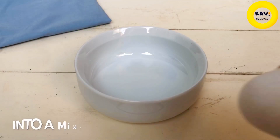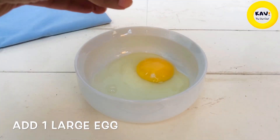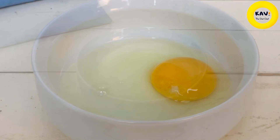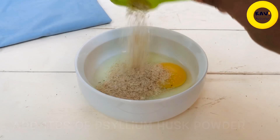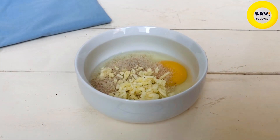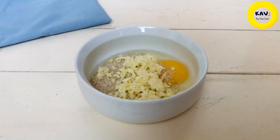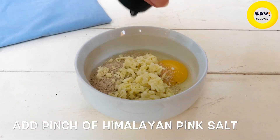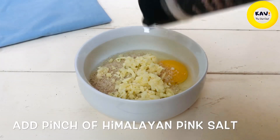Even if you like it, if it's bitter, you can add a little bit of bitter. You can add sodium husk powder, you can add cheese and grate it, and add a little bit of sodium husk powder. If you want to add a little bit of sugar, you can add a little bit of sugar. This is the batter.